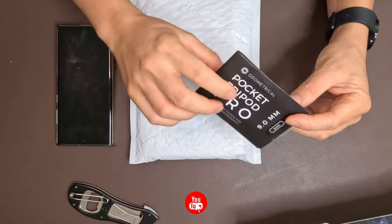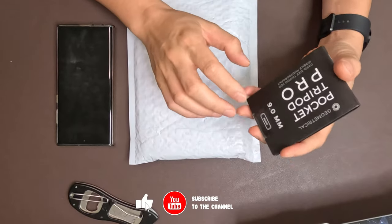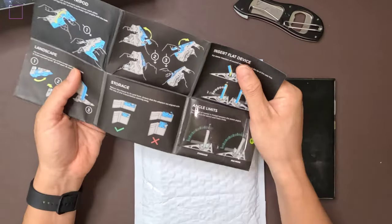Hey guys, what's up? Today's unboxing is the Pocket Tripod Pro, as you can tell from the title. I got this unboxed because they just sent me one — the one I had was from their Indiegogo campaign and it doesn't actually fit my phone anymore.